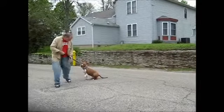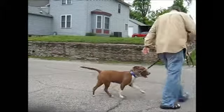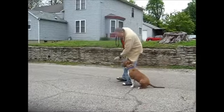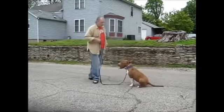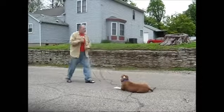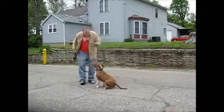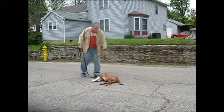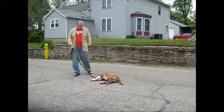Stay, come. Good. When I stop, the dog automatically sits. Hand signal in front of the face means freeze; hand signal up in the air means down. Good dog, come. Sit. All the way down. Bang, you're dead. Good dog. Bang, you're dead. Okay.